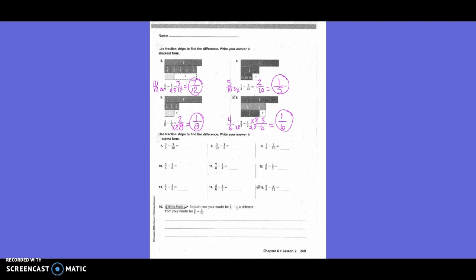Three-fifths minus three-tenths. We're going to come up with a common denominator ourselves. Do I need to change both or just one? Just one. What's my new denominator? Ten. I'm going to change three-fifths. How did I get from five to ten? Times two. What I do on the bottom, I also have to do on the top. Three times two is six. Six-tenths minus three-tenths equals three-tenths.